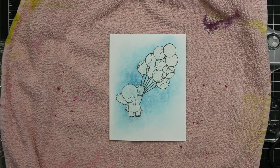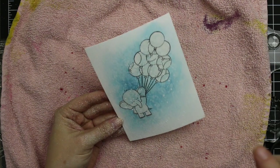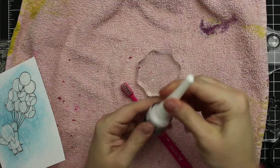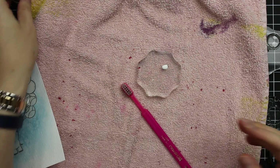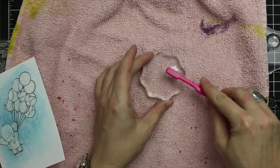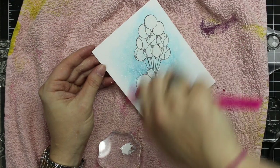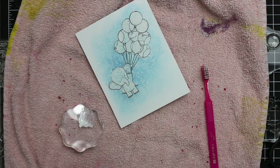I grabbed my Picket Fence Distress Spray Stain, which is quite white on darker cardstocks. I wasn't sure how it would work on top of distress inks, and yes I got it all over my hands but I didn't care. It was very subtle though, so for the white splatter I grabbed my Copic opaque white — amazing stuff, great for highlights. I applied it to an acrylic block, thinned it just a little bit with water, then used an old toothbrush. I run my thumbnail along it and flick it right onto the cardstock — you get pure white splatter. Really fun, makes a mess, but easy to clean up with a baby wipe.